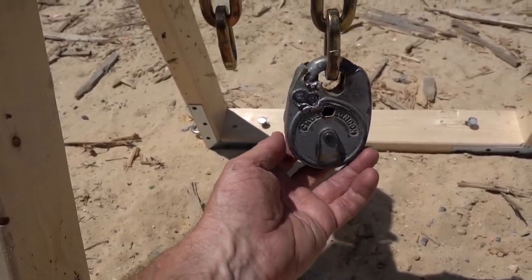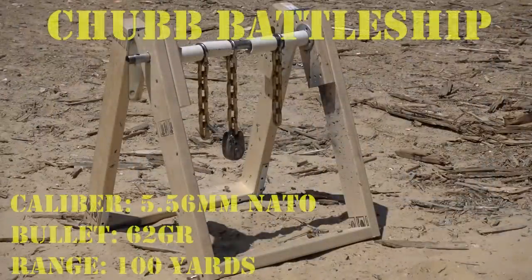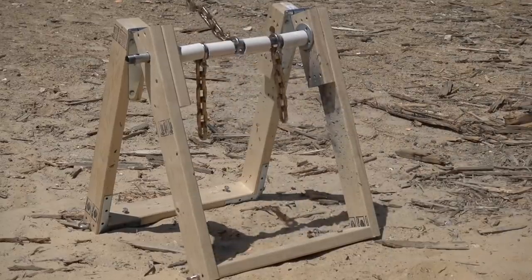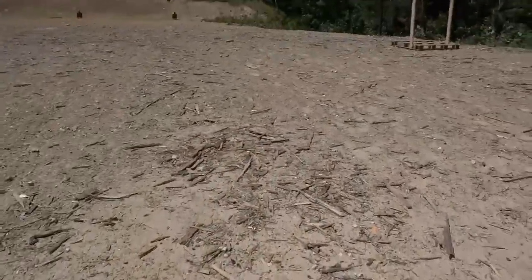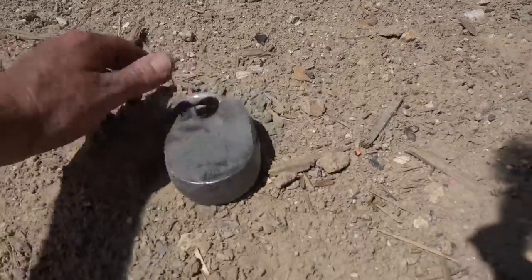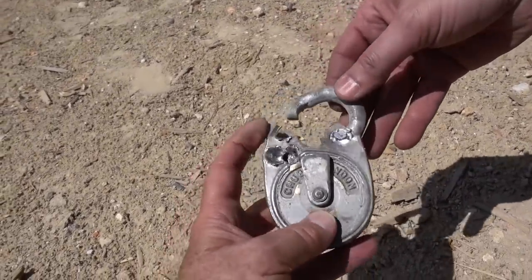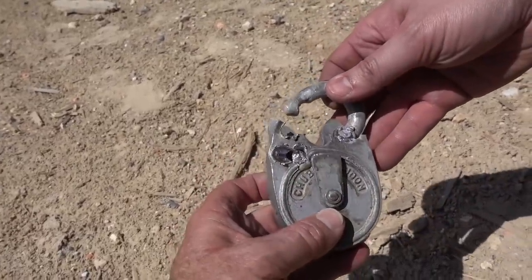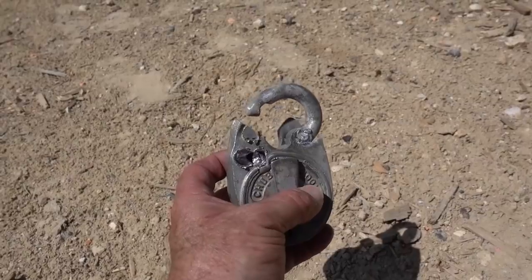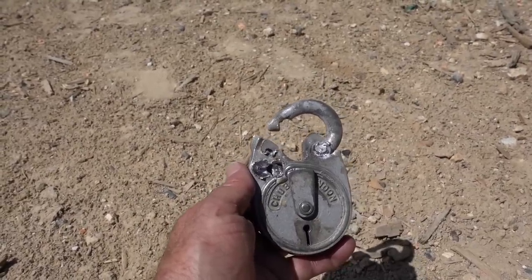Let's pull out the .308. I'll use ball rounds first and we'll see what happens. I'm going to try to go for this side. It looks like the combination of the two shots — when I sheared that ear off, there was enough to get past the shot. Wow, that's a hot lock. That is very hot. So, five shots of .223 and one .308. Awesome.